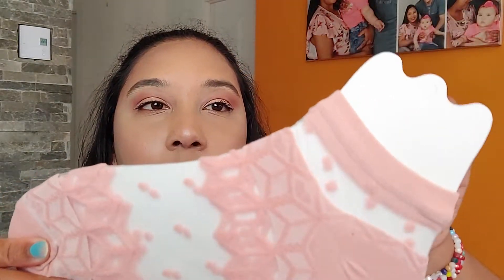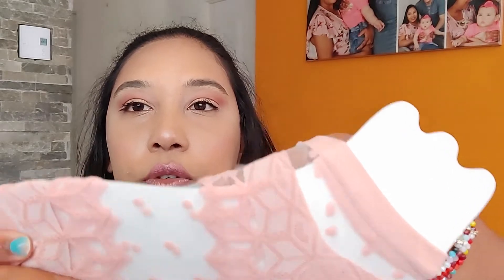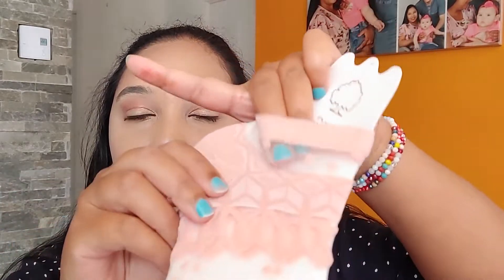And I wanted to try these socks. These are like see-through, very sheer.